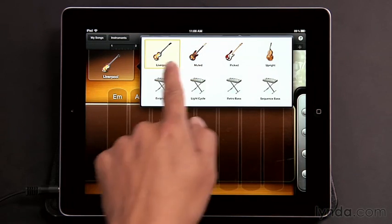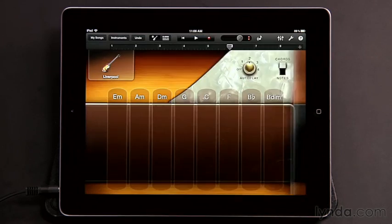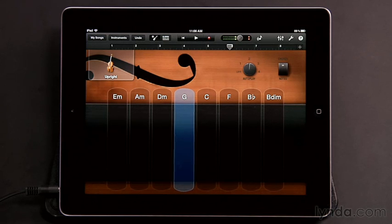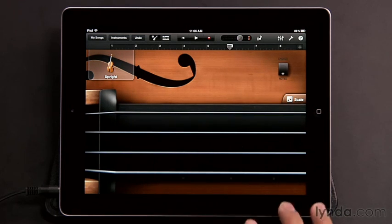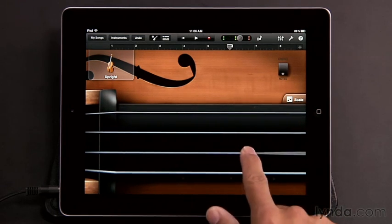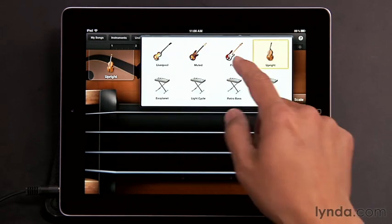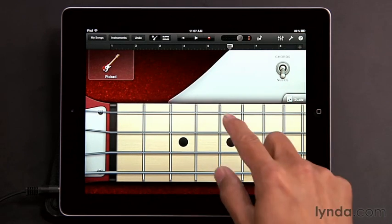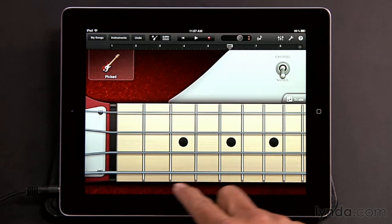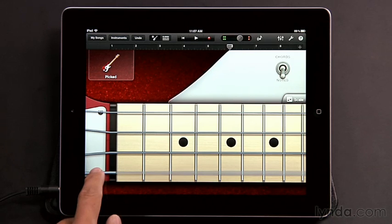You can select from three models of electric basses: Liverpool, Muted, and Picked. There's also an Upright Bass, which is cool if you want an upright or fretless sound. You can switch over to Notes where we see the fretboard, and you can do slides and bends on the bass here as well. That holds true for whichever bass you pick — we get the fretboard when notes is selected. If you want to play the open notes of any of these strings, just play behind the nut, which will give you the E, for example.